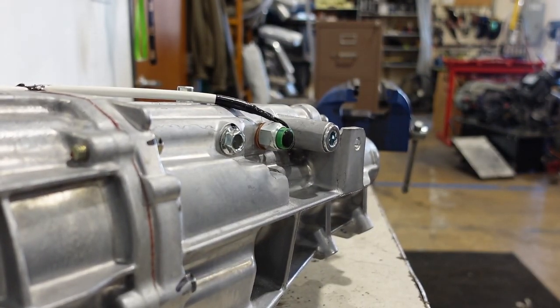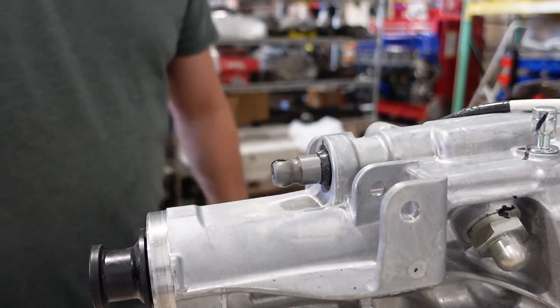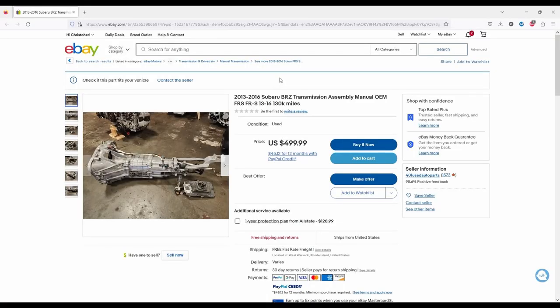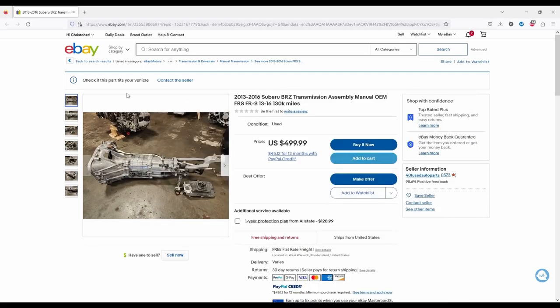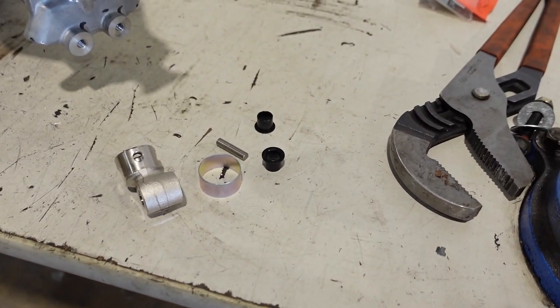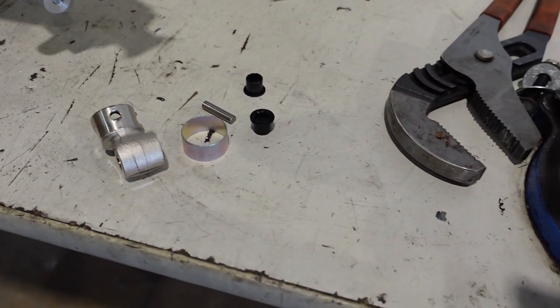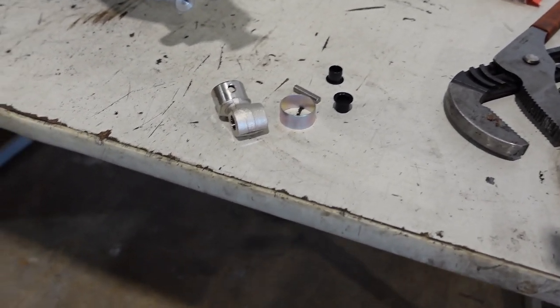Next, we need to install the shifter flex joint. This will not be included in any new TL70 you buy, so it needs to be purchased separately. The last two used units we bought did come with them, but there are no guarantees. We provide this already pre-installed in all of our complete swap kits. Note the roll pin, the crush collar, and the two shifter pin bushings to be installed later.